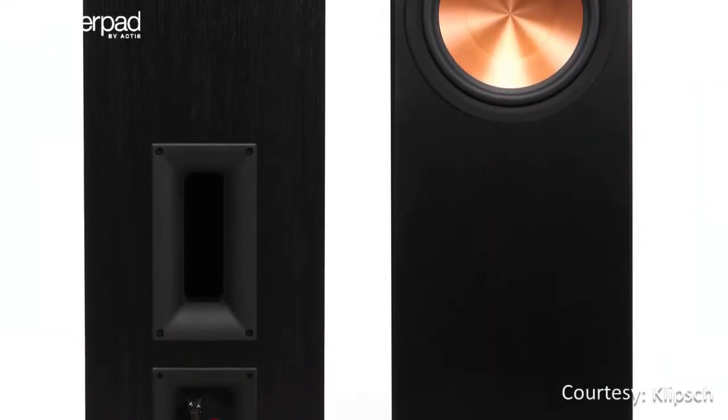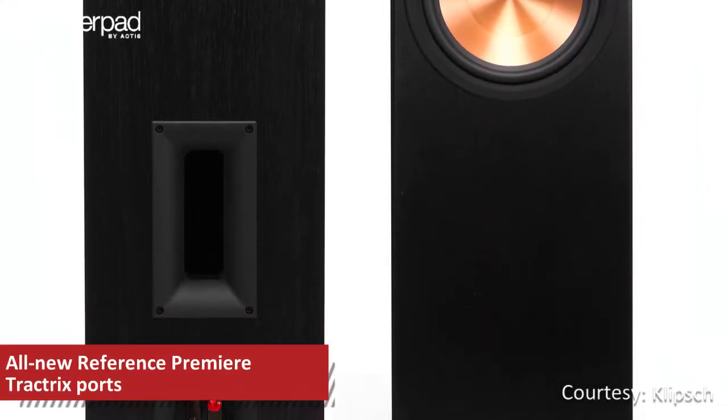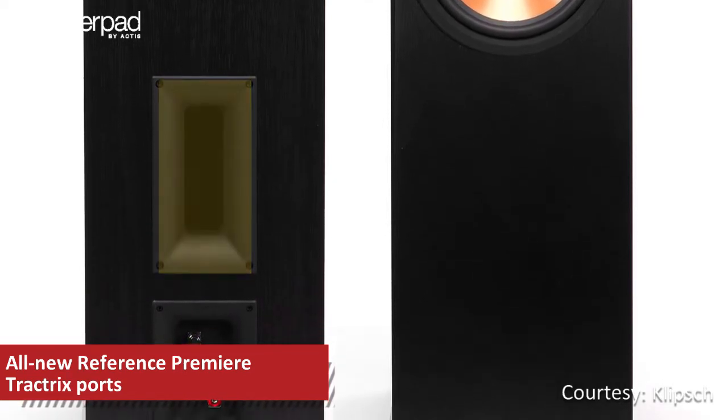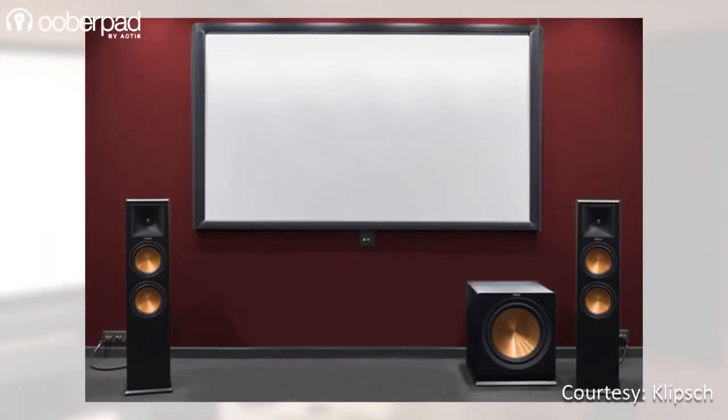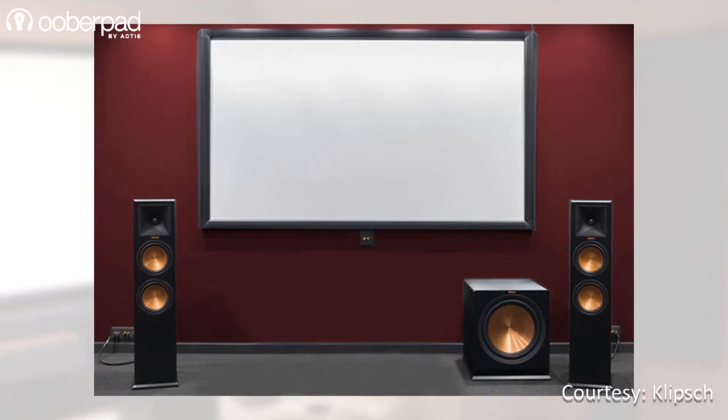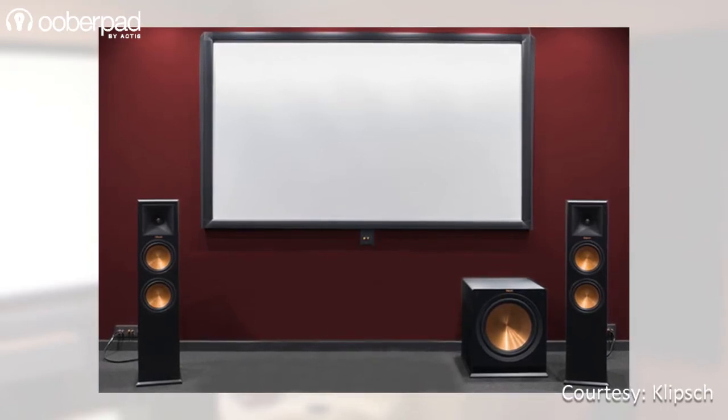Additionally, the two-way bass reflex design speaker incorporates rear-firing ports to pump out a deep, tight and powerful bass response. The Klipsch RP250F is rated to have a power handling of up to 100W continuous or 400W peak output.